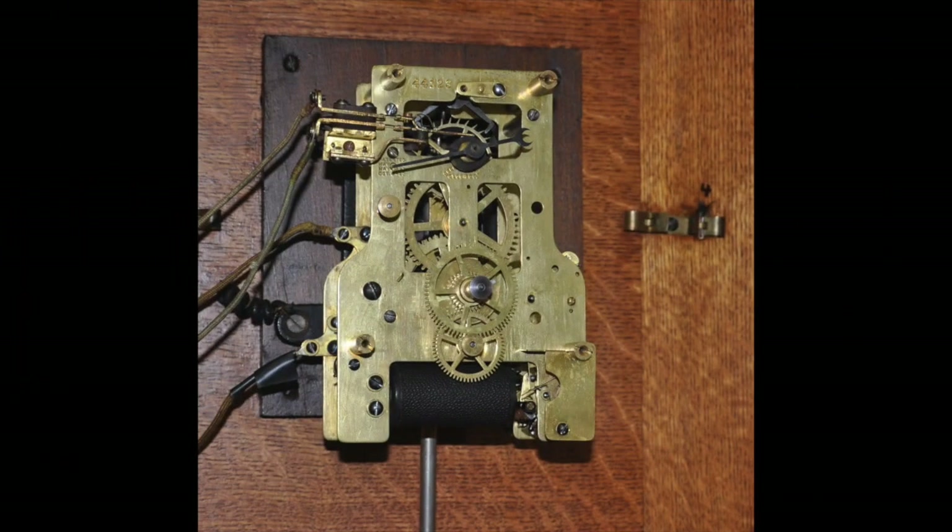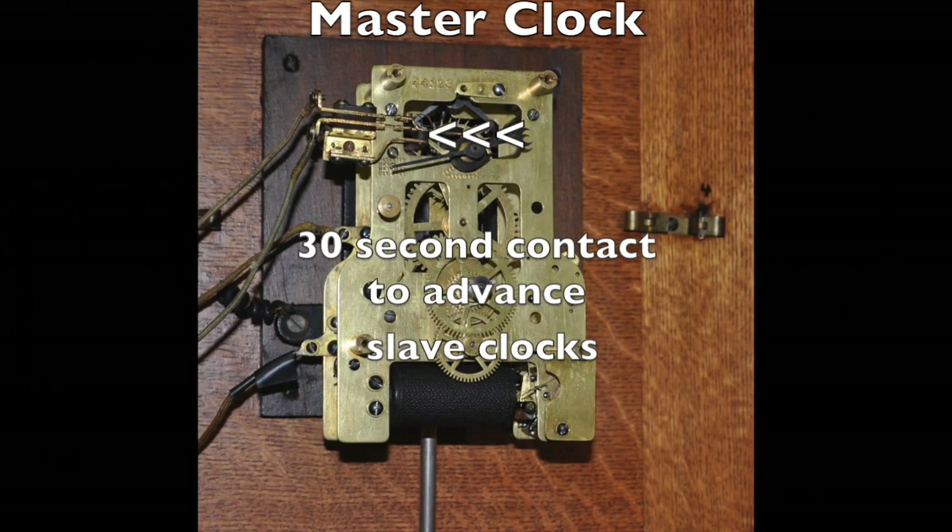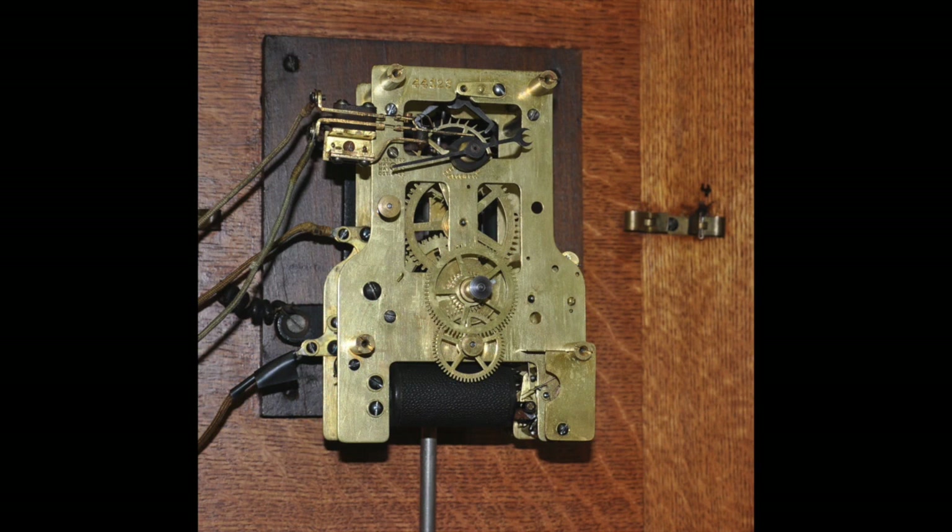This is a master clock with a single contact to advance slave clocks every 30 seconds — it's easier to recognize this F movement. Other clocks with F movements could have contacts to send electrical pulses every minute, every six minutes, and some even hourly. And again, under all this electrical wizardry, every one is the same.